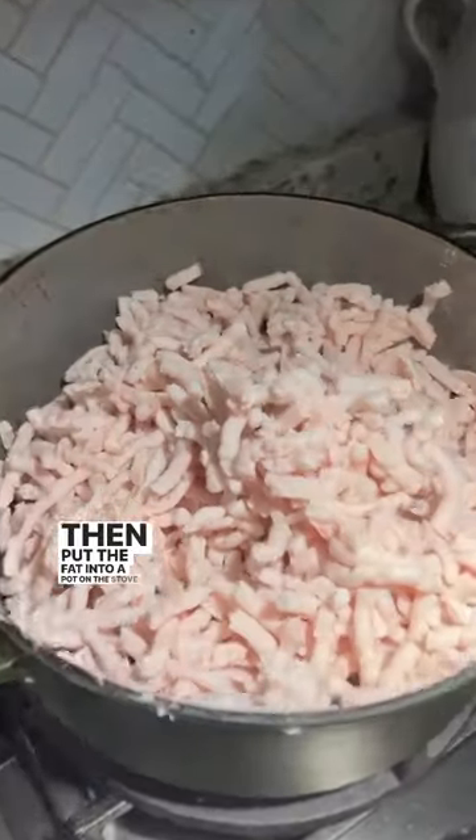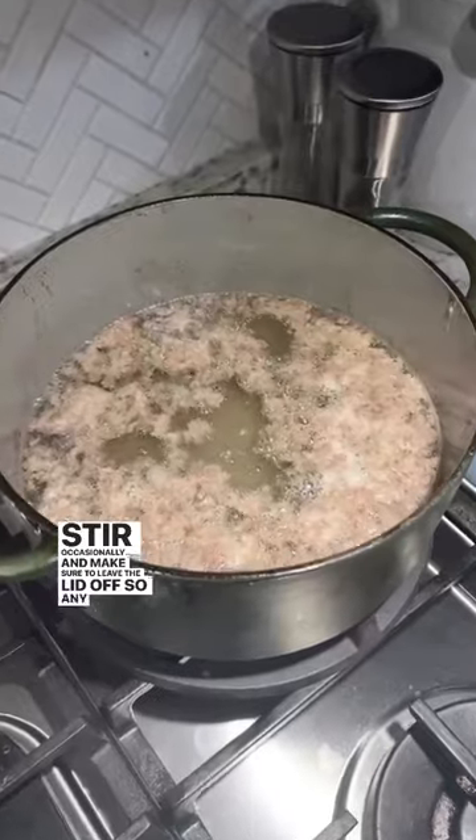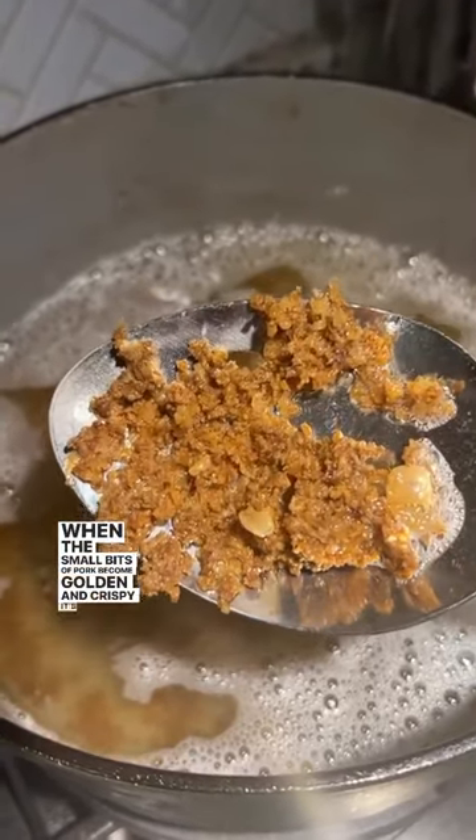Then put the fat into a pot on the stovetop and simmer on low. Stir occasionally and make sure to leave the lid off so any moisture will evaporate. When the small bits of pork become golden and crispy, it's done.